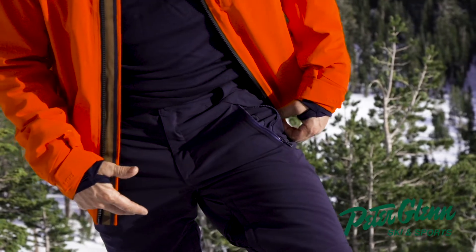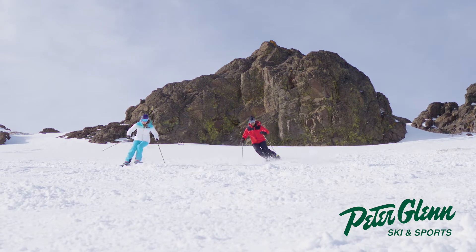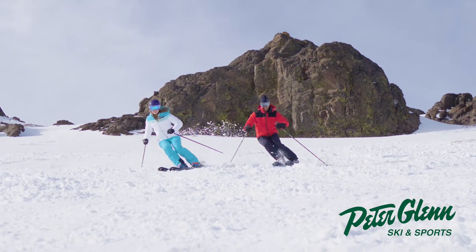I'm just really digging this pant. Moves really well. I like the color. I like the way it goes with the Jackson jacket. I think you should take a look at it — it's my recommendation.